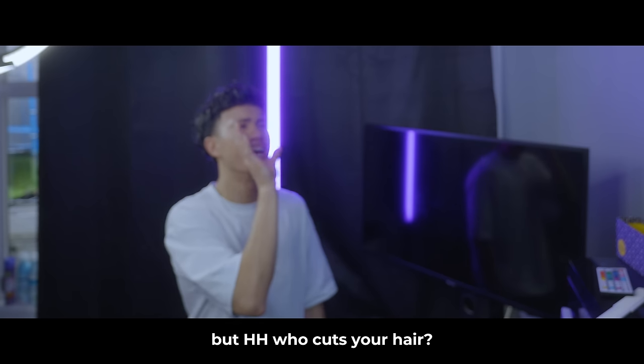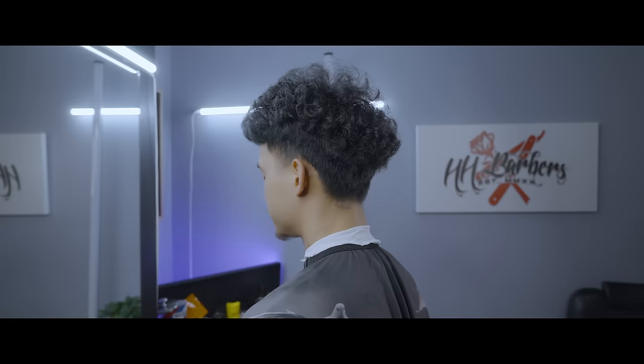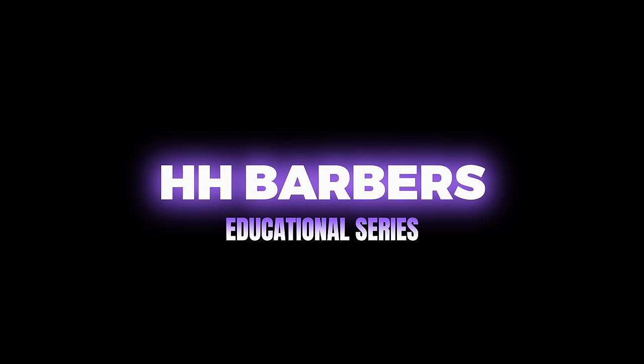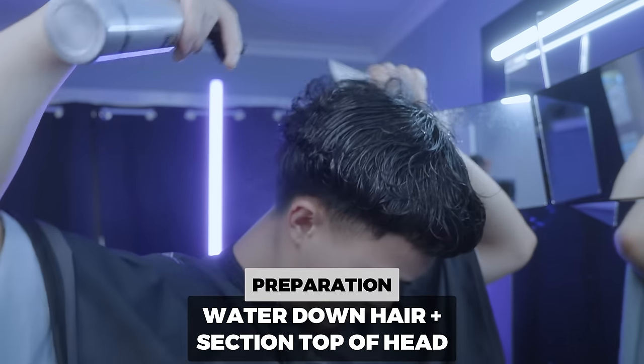I'm a barber myself, but hey, change who cuts your hair. I'm going to show you how and who exactly cuts my hair. I'm doing a high taper and the first step is to water the hair.